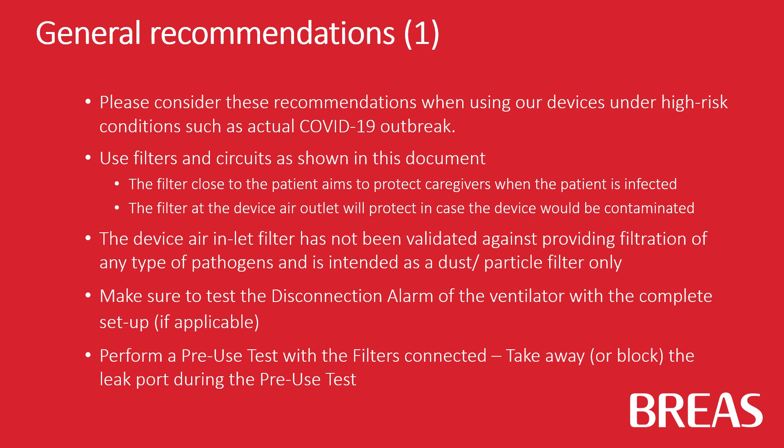Make sure to test the disconnection alarm of the ventilator with the complete setup in case this is applicable. Perform a pre-use test with the filters connected.